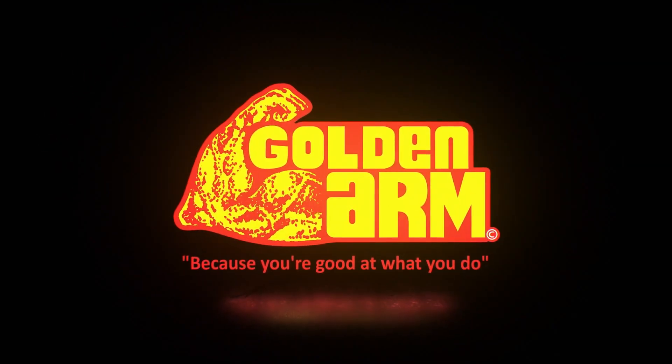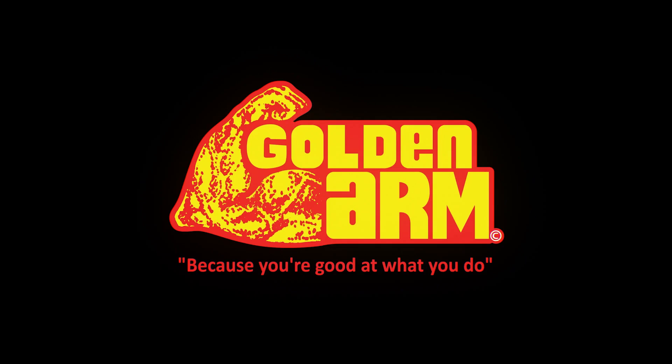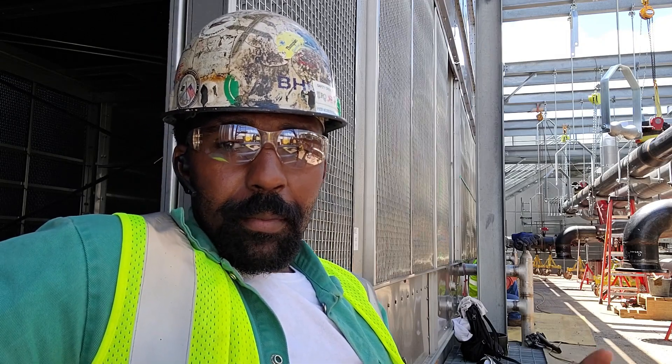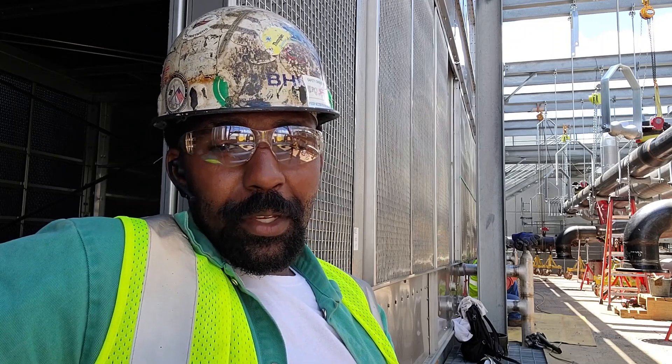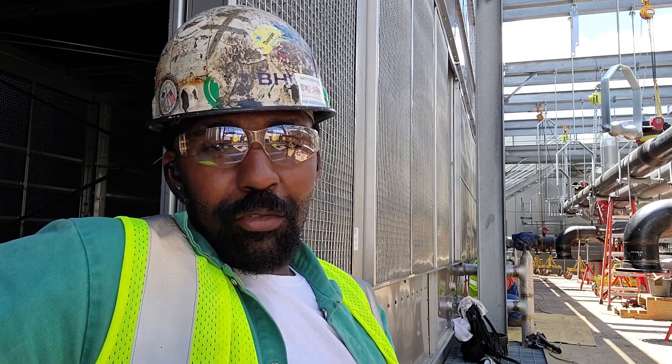Golden Arm, because you're good at what you do. So keep in mind, your cap has to look pretty at the bottom for starters. You gotta make sure that you're practicing and you got it down pat. You gotta make sure that you know how to run a flat V on just regular flat plate. You gotta make sure you know how to do that.